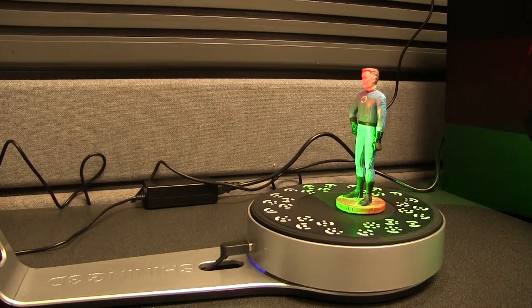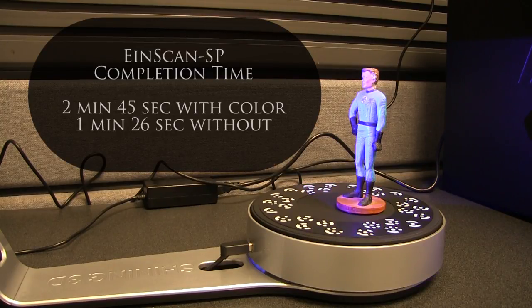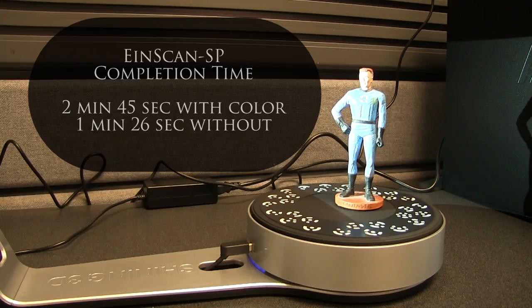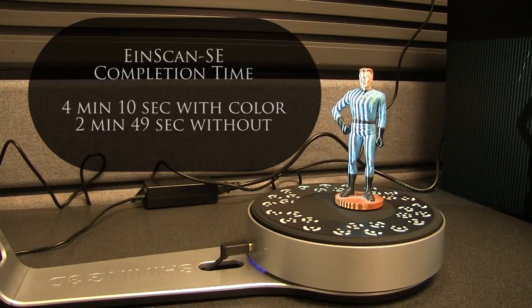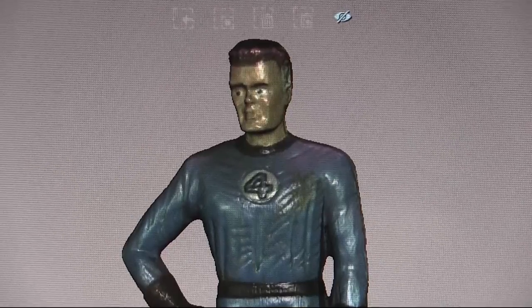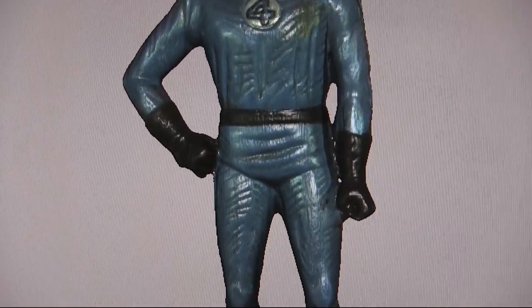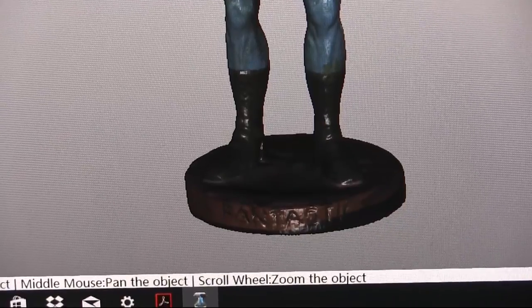We scanned Mr. Fantastic with and without color using both scanners. The SP performed notably faster than the SE in both cases, at 2 minutes and 45 seconds and 1 minute and 26 seconds respectively. The SE took nearly twice as long, at 4 minutes and 10 seconds and 2 minutes and 49 seconds. In addition, the SP captured more points, averaging approximately 600,000 in a single 2-minute auto scan, compared to the SE's 575,000 in twice that amount of time.